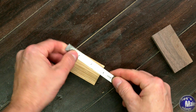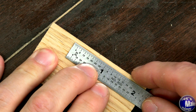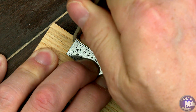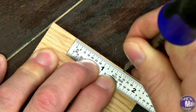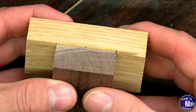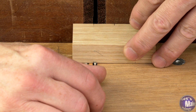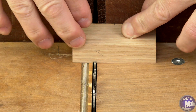To get started, I'm going to find the center of my block. The block is an inch and a half, so I'll set this to three quarters of an inch and that gives me the exact center. I'll put a mark at zero and then do the same thing at an inch and a half. I'll place this over the other one — that's spot on. Now I'll do the same thing with this block and go over to the table saw.